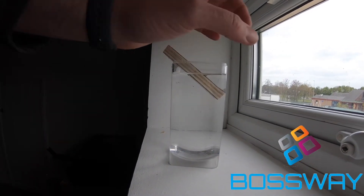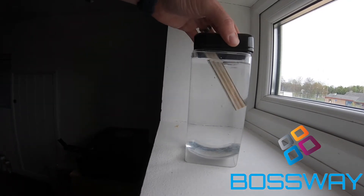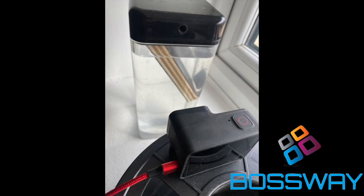Welcome to a Bossway video. We were challenged by a potential customer to show them what our furniture board would look like underwater after 24 hours. What we've done is set up a time-lapse camera to show what our furniture board will look like after 48 hours. We like a challenge, and this is the result.